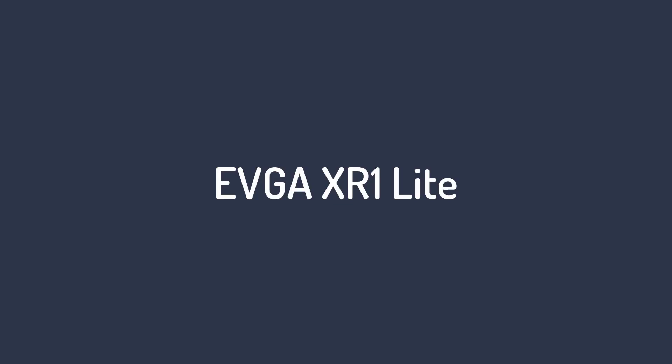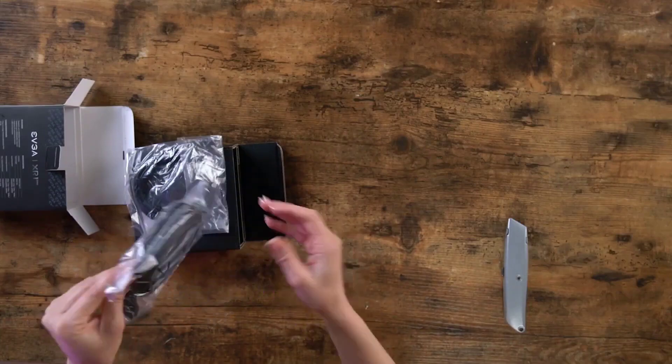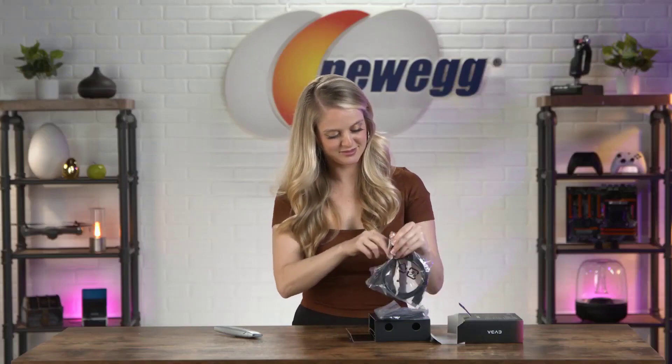Number 1 on the EVGA XR1 Lite. The EVGA XR1 Lite is both compact and affordable, but that doesn't mean it's not a capable companion for any gamer getting into video capture or streaming.